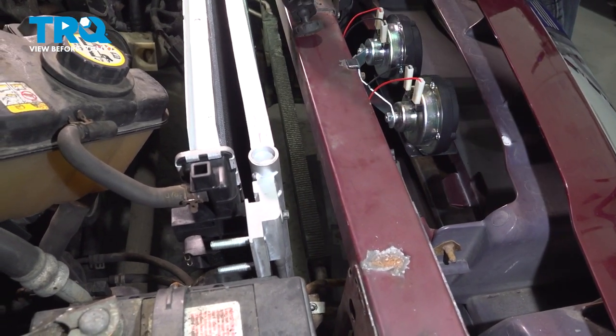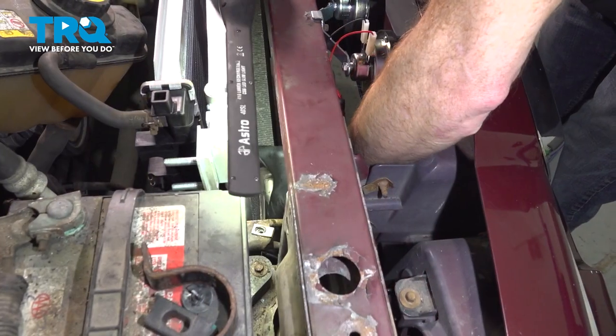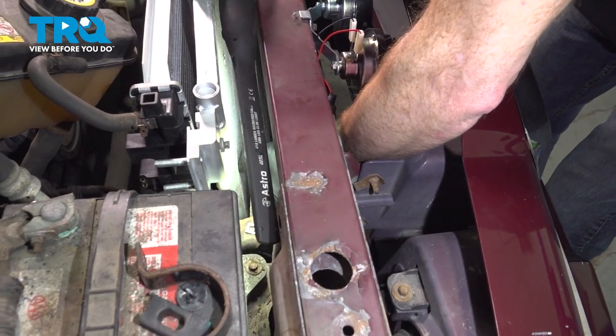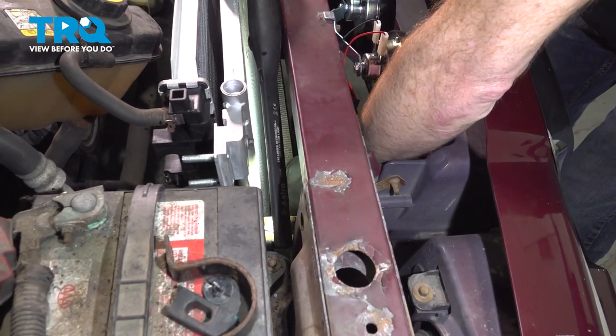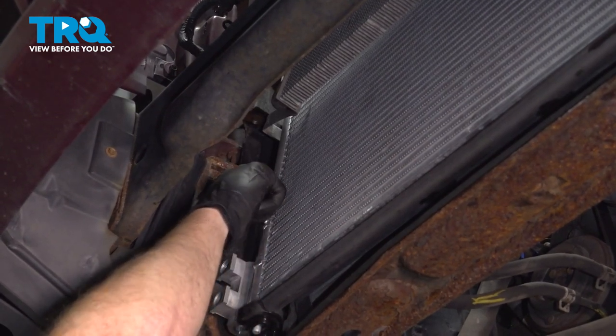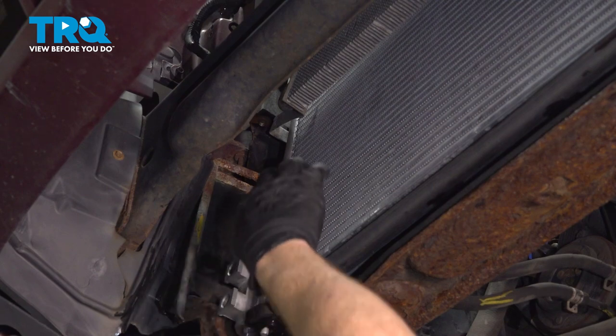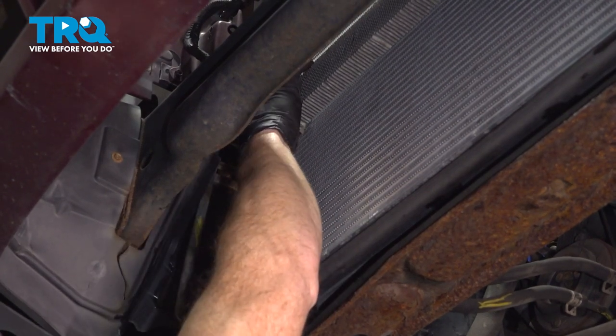Carefully put your power steering cooler back in place. Bring it up and over those clips and slide it down. Continue on to the power steering cooler — you want to make sure that it sits inside the grooves on either side of the radiator. Get it lined up and slide it down in.